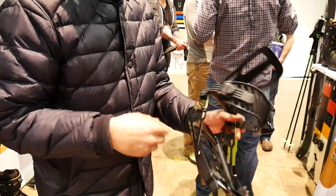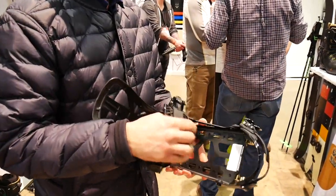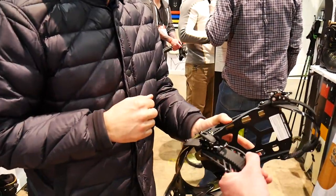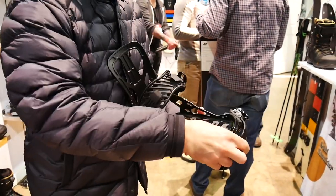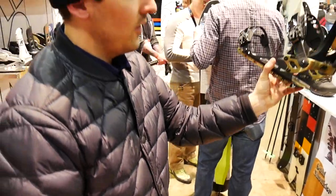And then this is our padless strap — we call it the Sender Strap. Go stiffer, go beefier, lightweight. Aluminum ratchets, of course. There's your system.